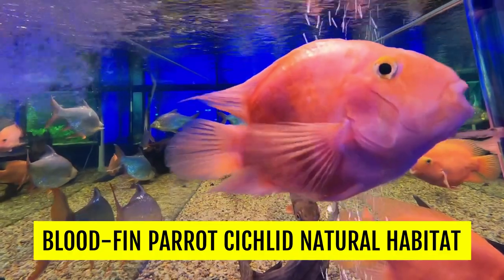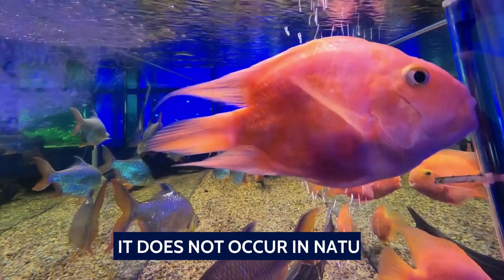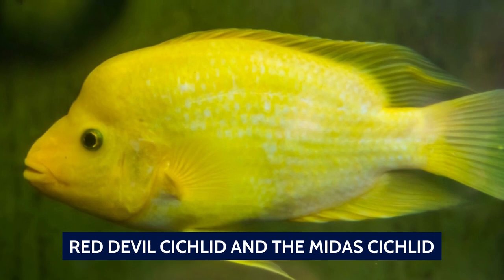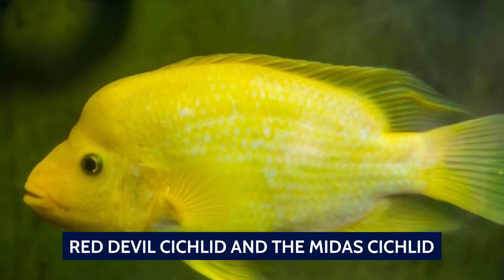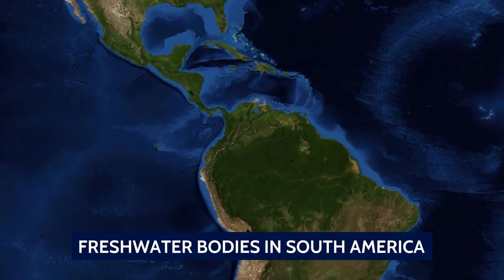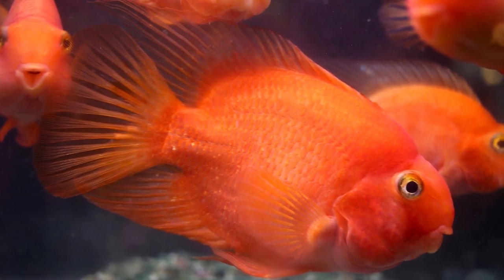As this is a hybrid fish created by mixing two different species through human intervention, it does not occur in nature. The exact parent species have been guarded as a trade secret, but the consensus is that the Blood Red Parrot Cichlid was bred using the Red Devil Cichlid and the Midas Cichlid. Both these cichlids originate from freshwater bodies in South America. The actual country where these fish were first bred is most probably Taiwan. Because of all these uncertainties and the fact that it is a result of hybrid breeding, some hobbyists have an aversion to keeping these fish as pets, and that is understandable.